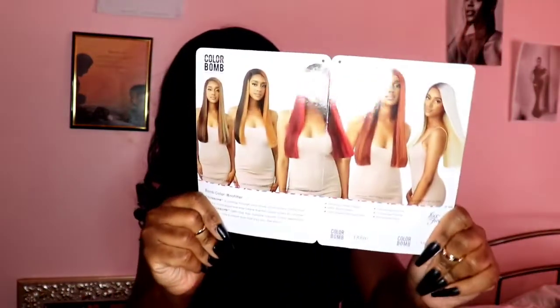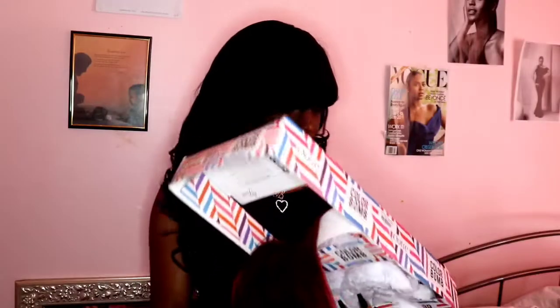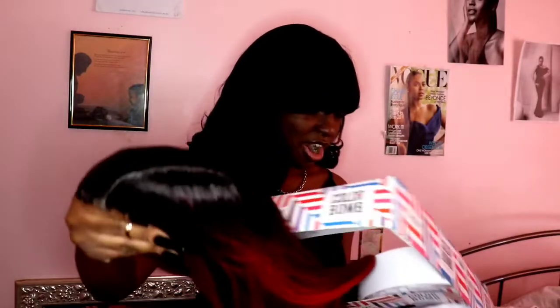I got the color DRSD Cherry Bomb — y'all already know I love my reds. It has HD transparent lace and high heat resistant fibers up to 400 degrees. It's 24 inches with specialty colors in the back and all these colors on the stock — super cute.